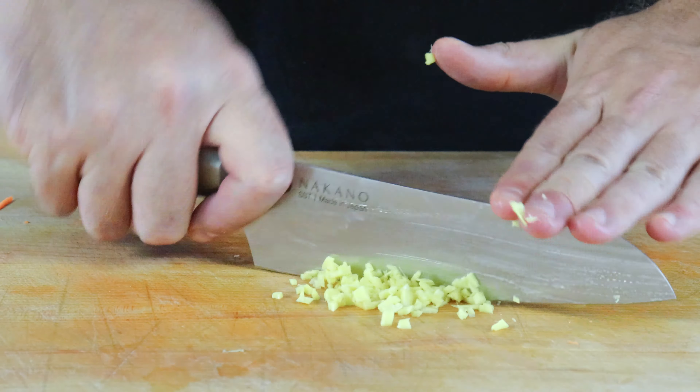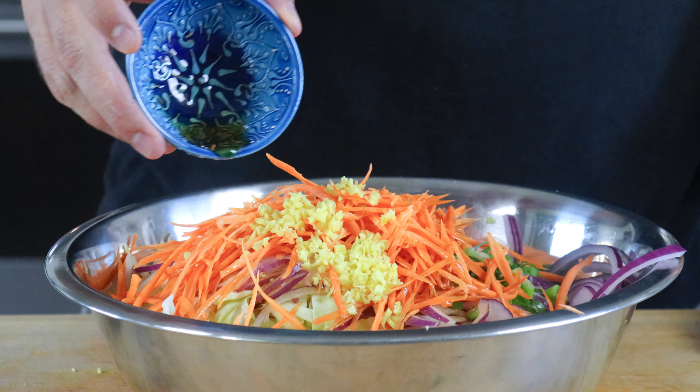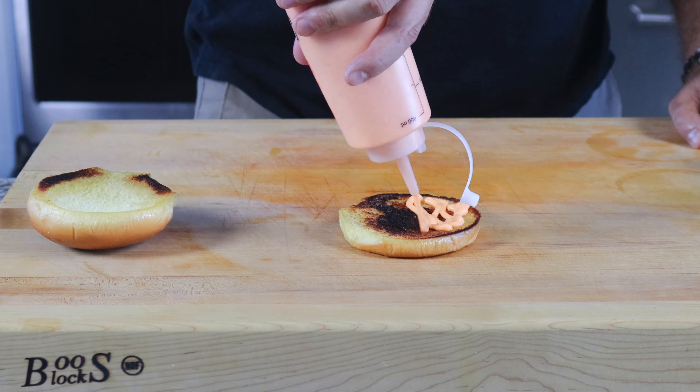Transfer to the bowl, and lastly mince about one tablespoon or so of fresh ginger and transfer to the bowl. For the dressing, add to the bowl three tablespoons of soy sauce, two tablespoons of rice vinegar, and one teaspoon of sesame oil. Give the slaw a solid mix and set aside to let the flavors develop.